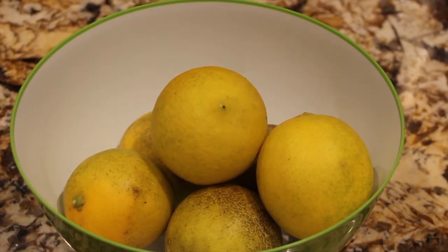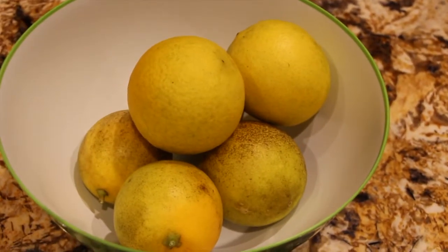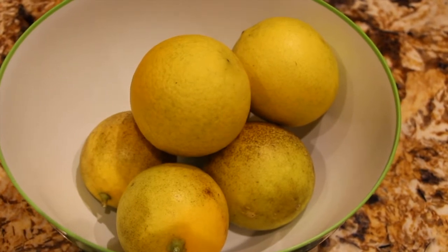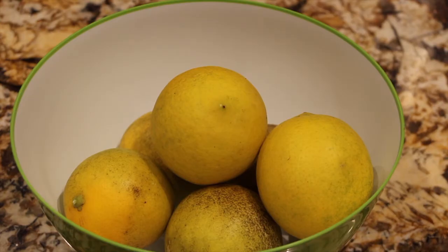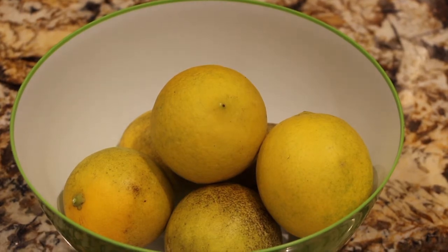This is how many lemons I picked off my tree today — about six in this bowl, and it's the Meyer lemon. With these lemons I'll make homemade lemonade. I love the Meyer lemon, it's so sweet.